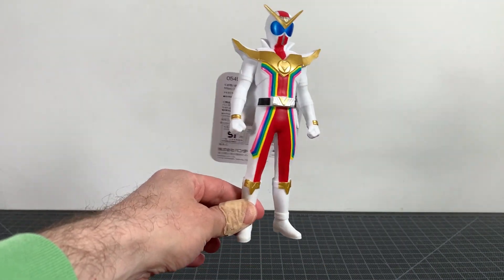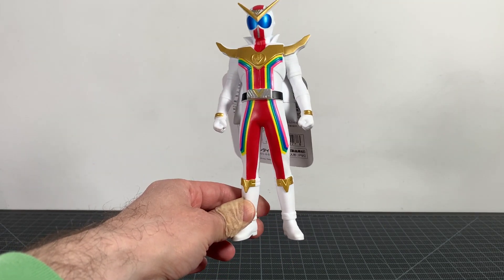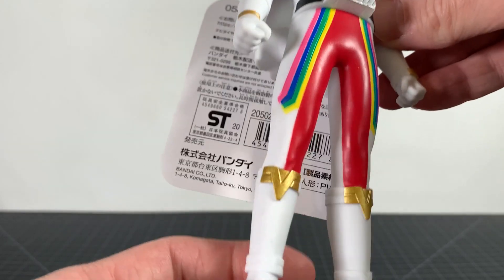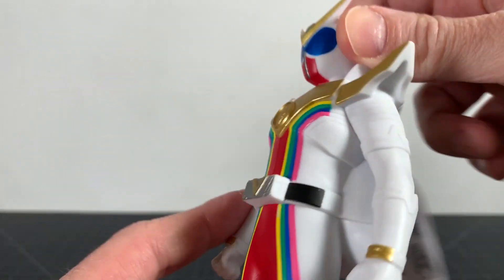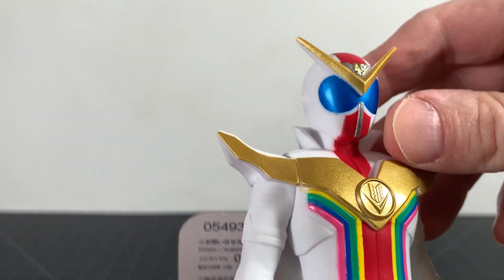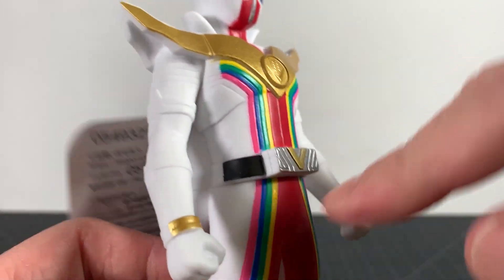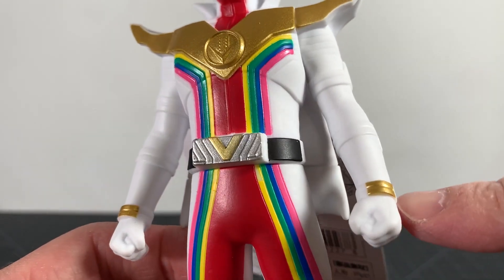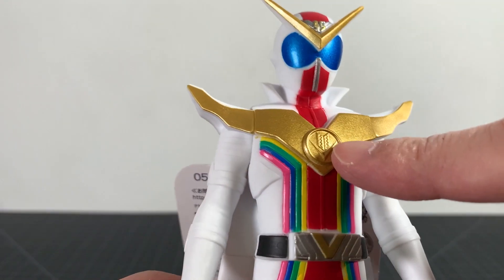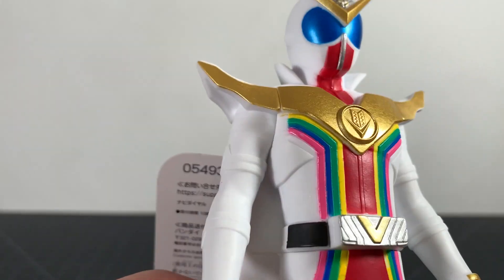In full, this guy looks pretty good proportionally. Maybe the arms might be a little bit small, but I think it's fine proportionally — I don't think there's much of a problem. The sculpt is okay too. It does feel a tad soft — it is a soft vinyl — but I feel like the sculpt could be a little bit better.